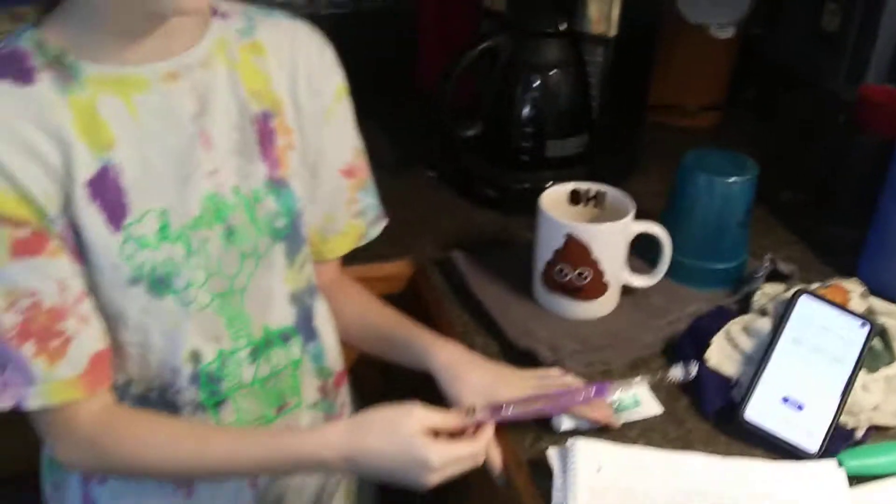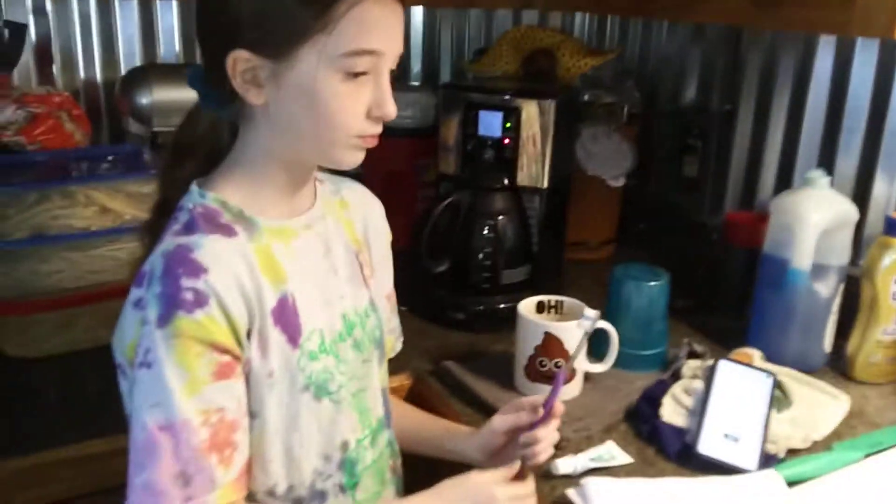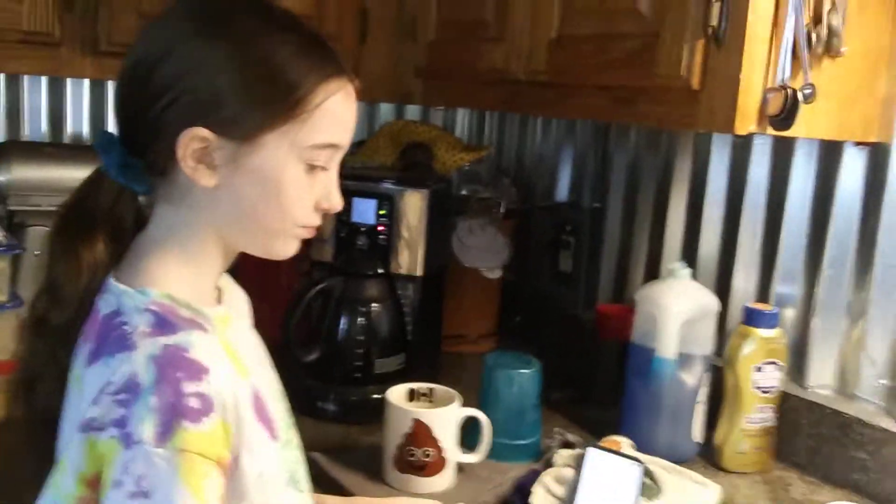What we are going to show you today is how to brush your teeth. For this, you will need a timer, a toothbrush, toothpaste, and a cup.